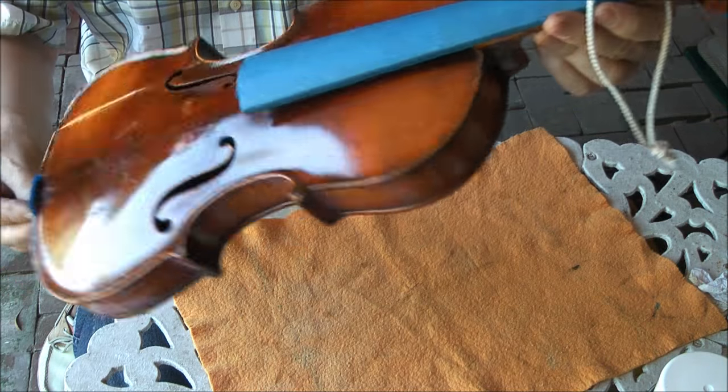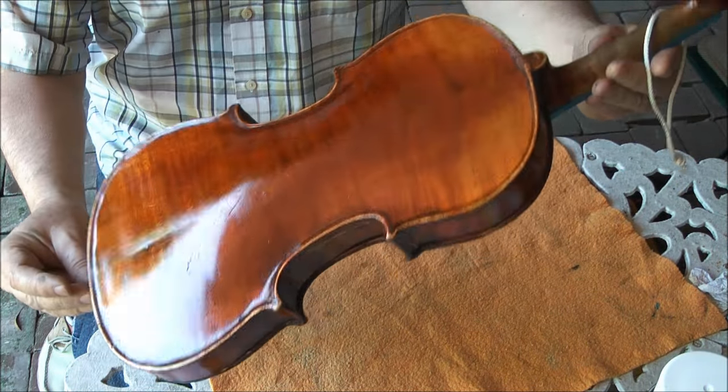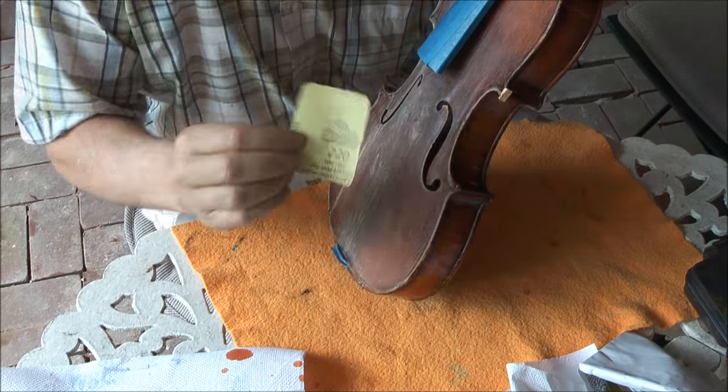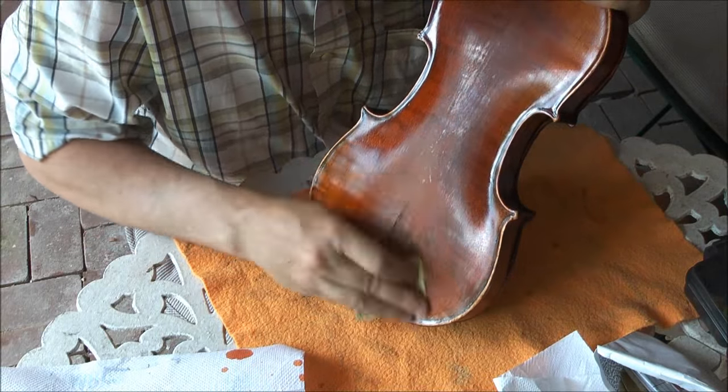Now it's been sprayed the first time. Now we use slightly finer grit — 220, 220, 320.